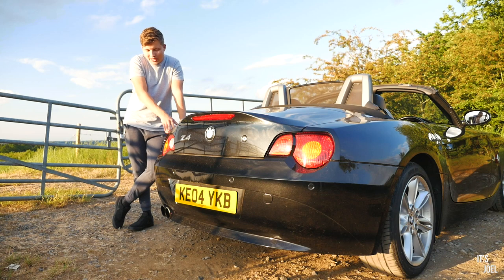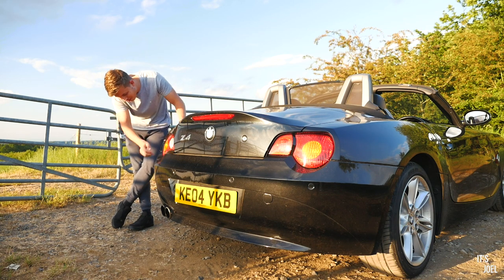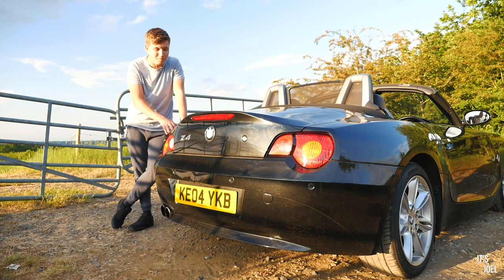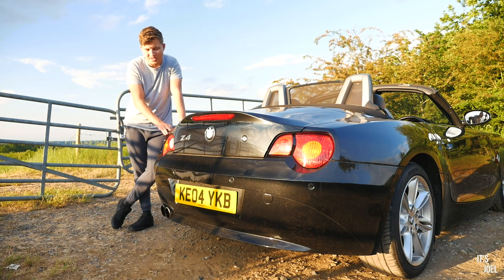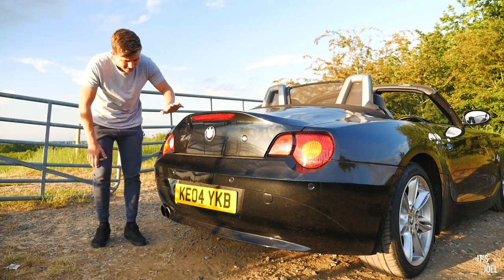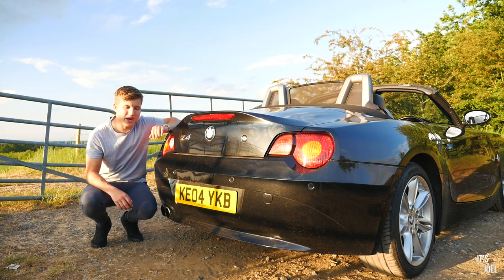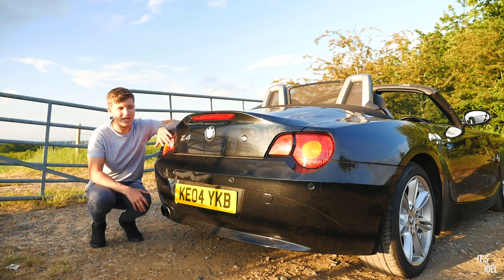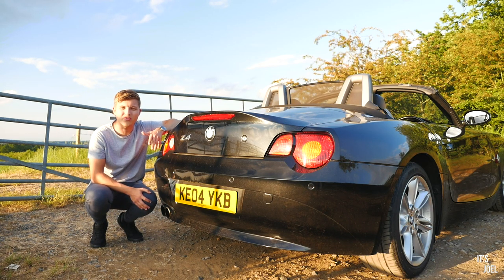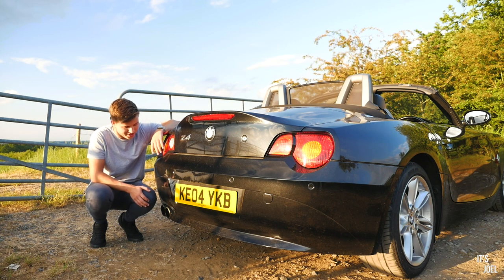Because of my videos and also where I'm standing, it is of course the back box delete exhaust. Exhaust modifications are always popular on Z4s and there are many options, but this is the one I went for. The best thing about it, apart from the sound, is how cheap it is — it cost me £150, which is about $200 in the US.